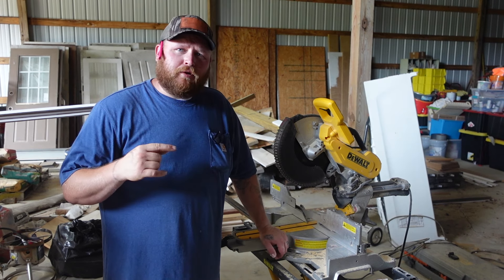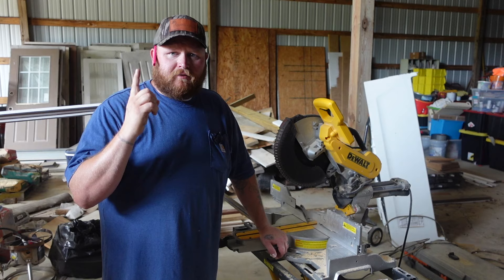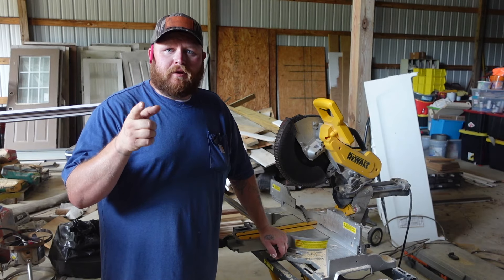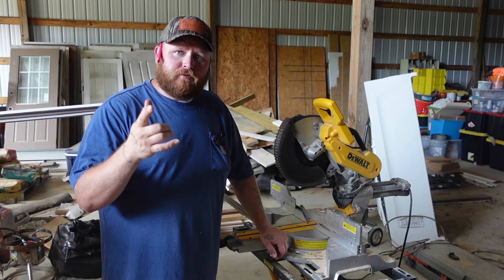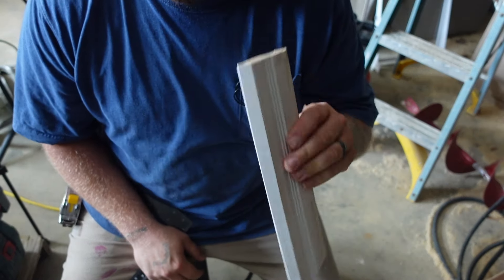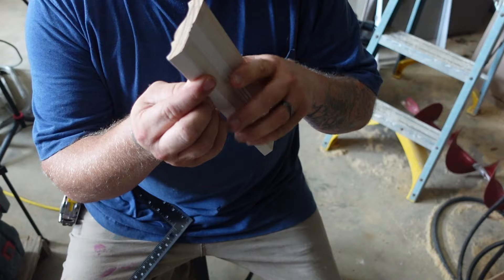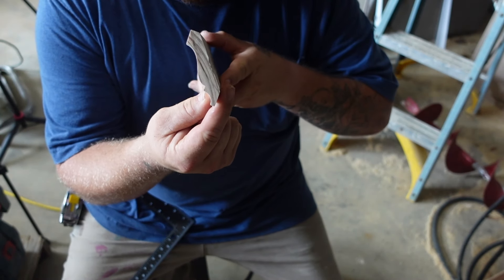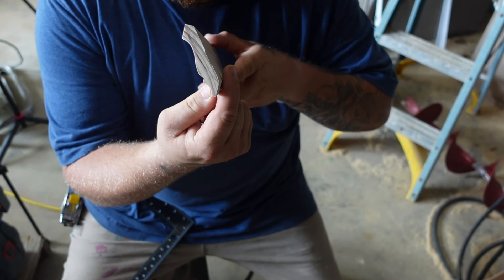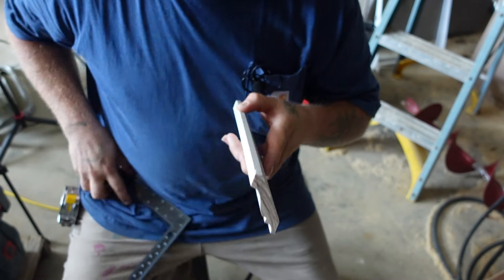Once we have our measurements, we're going to cut our crown. If you don't know how to cut crown, I'm going to try to link a video above on how to cut crown. Here's where you need to know a few things. The crown we're putting up is a 38/52, which means the side touching the wall is at 38 degrees from the wall. You only need to know that when you go to cutting.